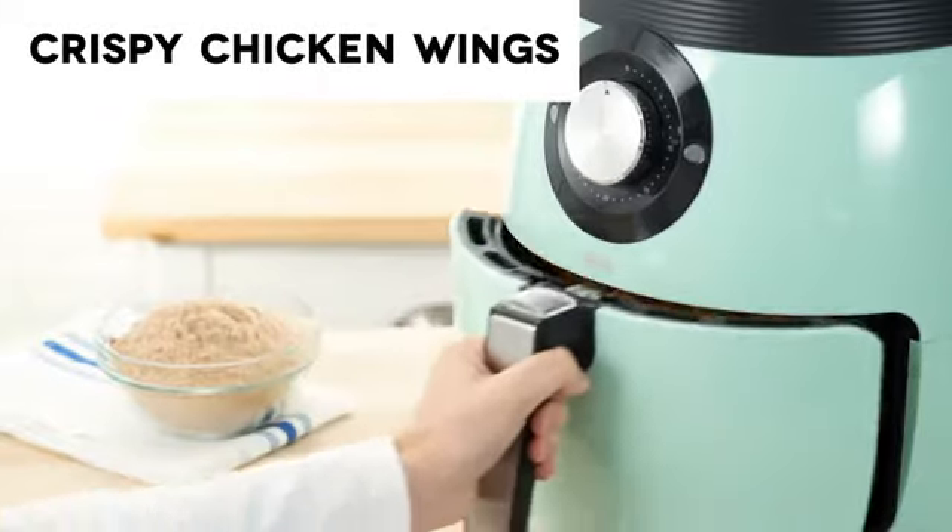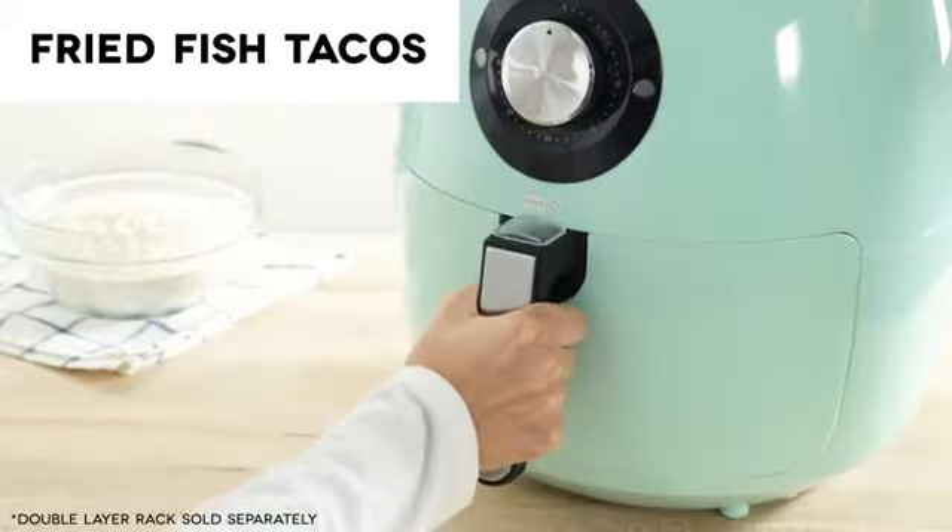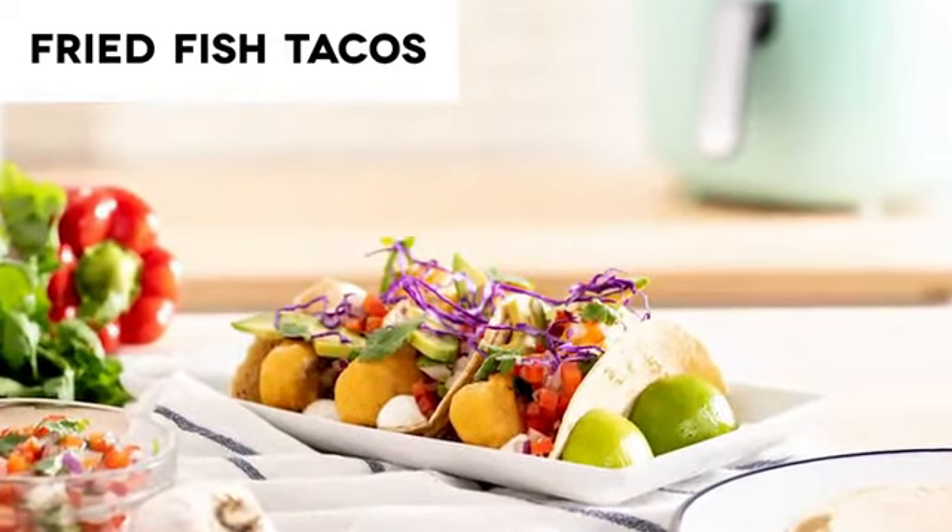With an extra large six quart basket, this air fryer is big enough to create easy weeknight meals for the whole family. You can do everything from french fries to fish tacos, and you can even roast a whole chicken.